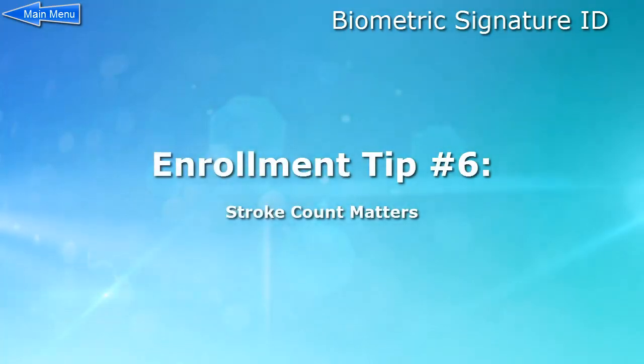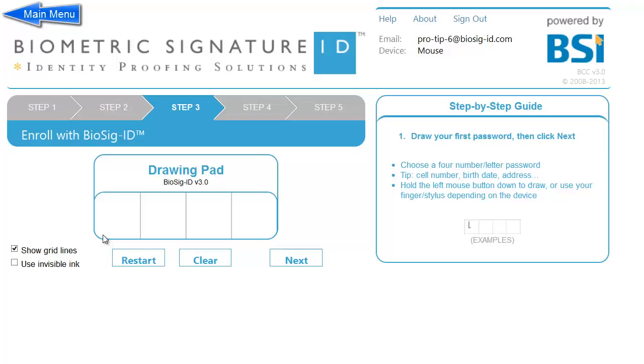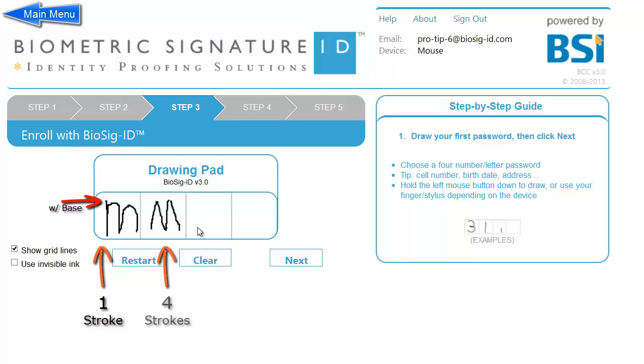Enrollment tip number six: Stroke count matters. The number of strokes you need to draw a character can harden a password even further. In this example, we are drawing the same character — the letter M — four times, each with a different number of strokes. The first M is only one stroke but with a downward base, seen mostly with the lower case.